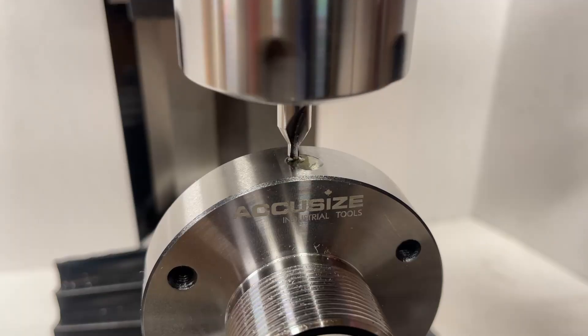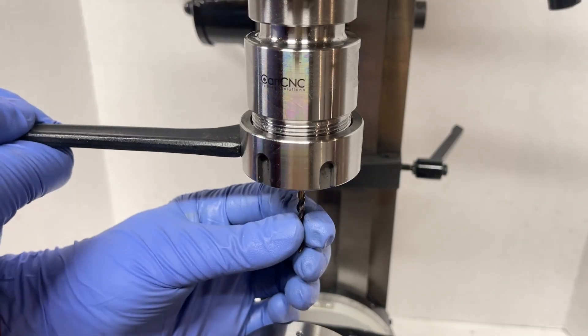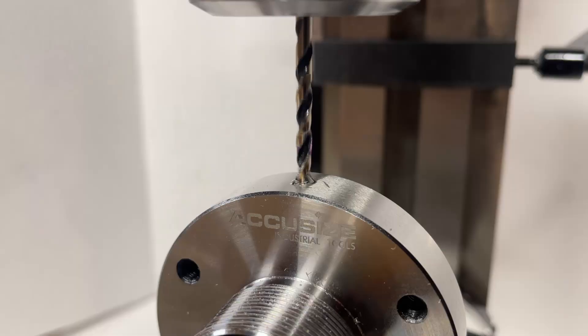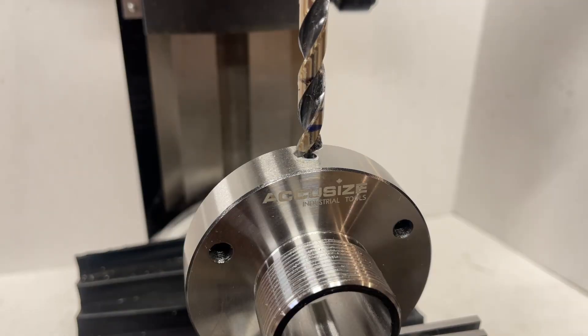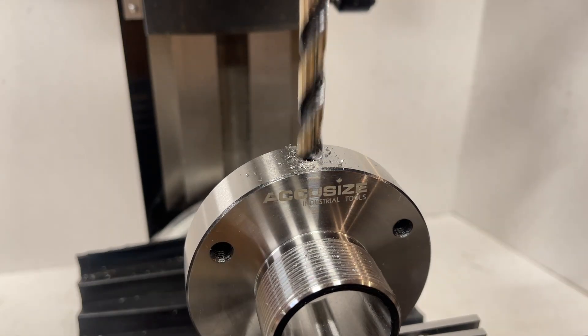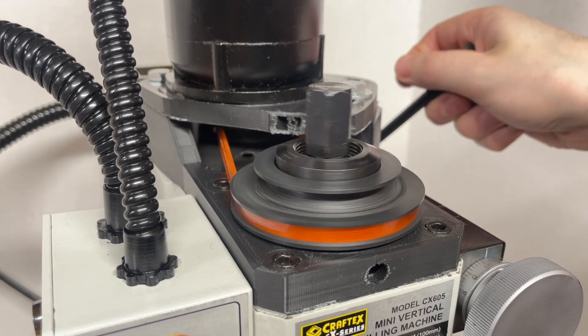Starting off our actual drilling operation, it seems to be handling the center drill pretty well. Let's switch to the pilot bit, which should put a bit more load on the spindle. Good news so far — this also seems to be working extremely well. Though success is not a very interesting result, so I guess it's time to switch to the 5/16 inch bit. Something is finally happening. That is definitely not working nearly as well. The belt seems to be slipping on the pulley if I put any kind of force behind the drill.